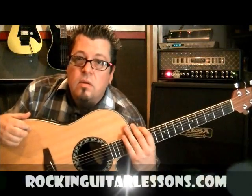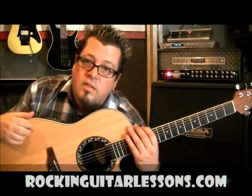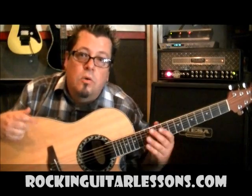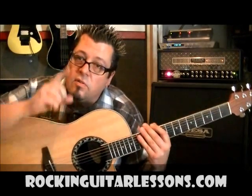Hey guys, what's up? Mike Gross here at rockandguitarlessons.com, which is coming in June of 2012, and you're on my YouTube channel, youtube.com/rockandguitarlessons1.